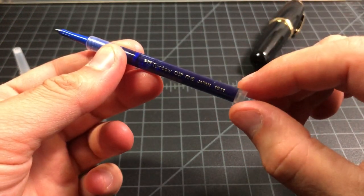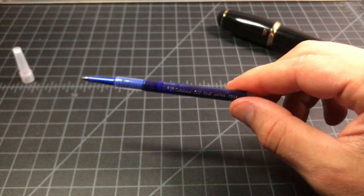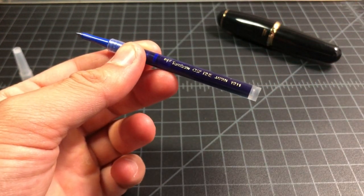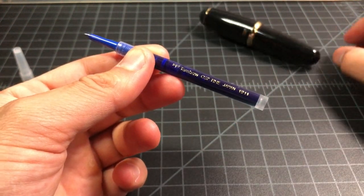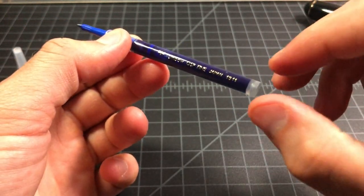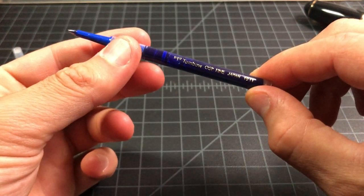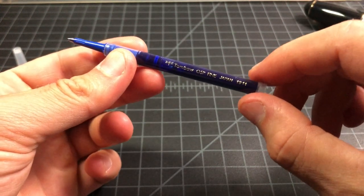The number one strength of these refills is that they obviously fit Tombow bodies — like if you want to refill your Tombow Egg or the very popular Tombow 505, you need one of these. Another nice strength is that it uses pigmented ink, so it is water-resistant, which is good for art uses or anything that might get wet. Basically it's like a permanent rollerball ink. And they're pretty good writers. It's a fun rollerball to use if a little bit on the wet side, even in 0.5mm.